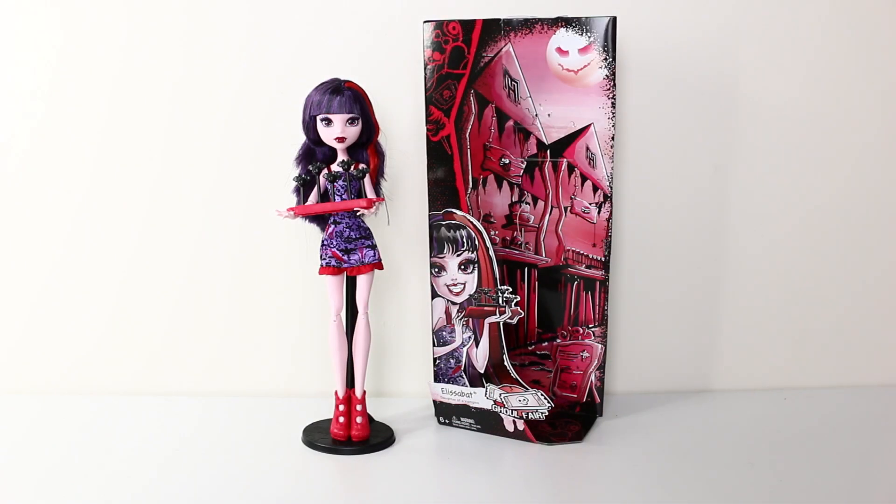That comes the end of my review for Elizabeth from the Ghoul Fair line from Monster High. Comment below and let me know if you're going to be getting her for your collection. Be sure to check out my other reviews — I'll leave the cards link at the top right hand corner of the screen. And until next time, thank you again for watching, love you guys and I look forward to seeing you same place, same time, tomorrow.